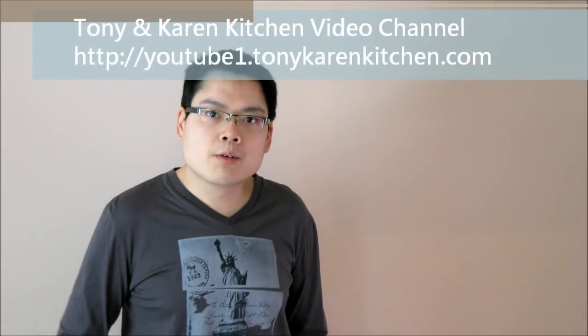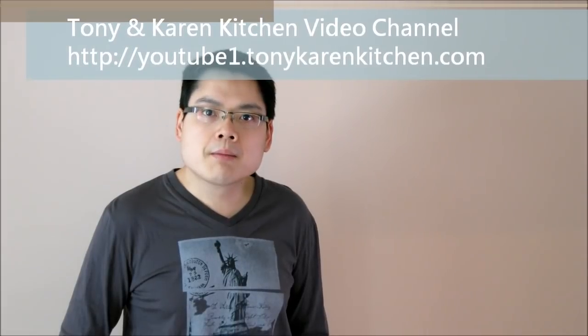Hello everyone, this is Tony and welcome to Tony and Karen Kitchen. Today I am going to show you how to make a turnip cake. It is a traditional Chinese New Year food. The method I share in this video is from my master Billy. The steps are really simple to follow compared to other YouTube videos. Let's see together how to make it.